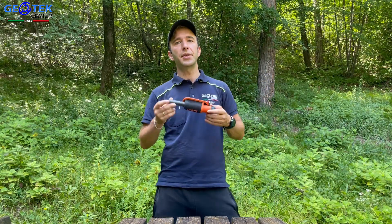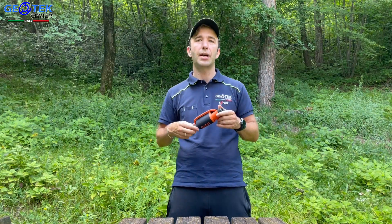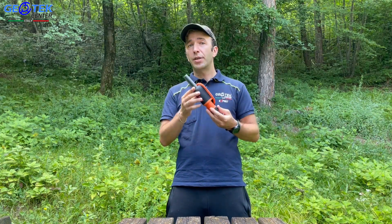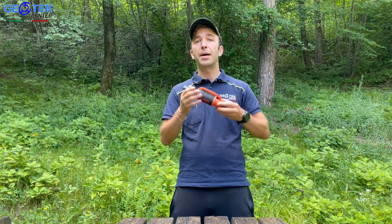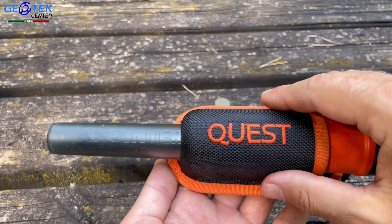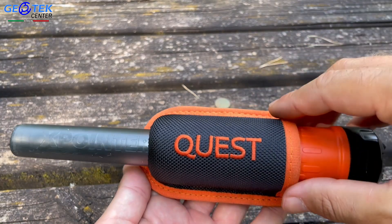Andiamo a vedere alcune caratteristiche molto interessanti del nostro X-Pointer Max. Nasce come un pinpointer impermeabile fino a 5 metri di profondità, adatto anche per chi svolge ricerche in immersione. 184 grammi di peso, batteria integrata ricaricabile da 1000 mAh, induzione a impulsi, frequenza di lavoro 95 kHz: una frequenza che ci garantirà il ritrovamento di oggetti anche molto piccoli. La nuova versione X-Pointer Max viene rilasciata con questa fondina magnetica e adesso capiremo il perché.